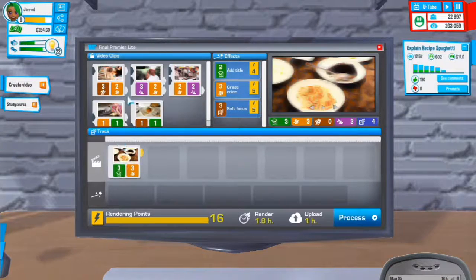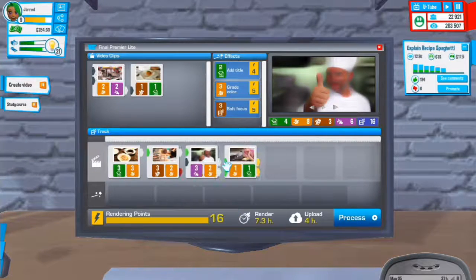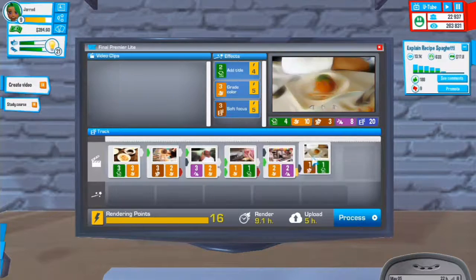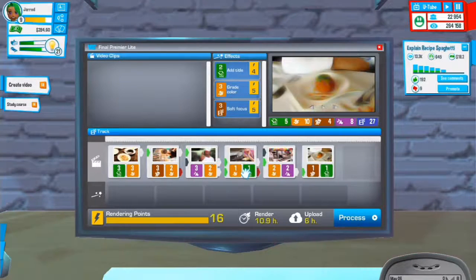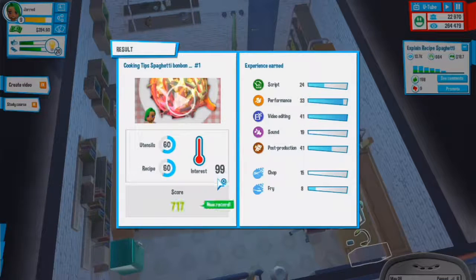We can do this, then that - I might do that one instead. It's not a great video but it'll do. We do have two reds, which isn't great but we can't help that. Let's add all these, process it - 100 interest, that's really good.